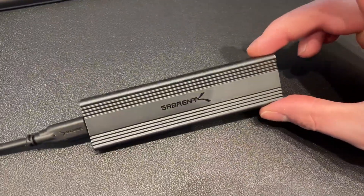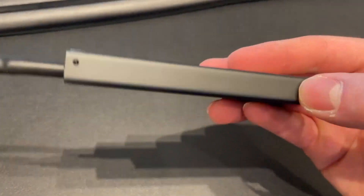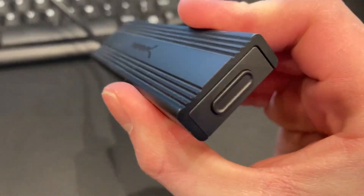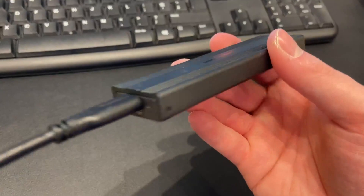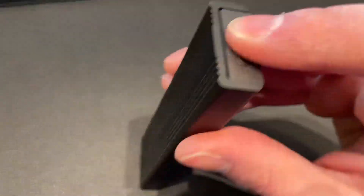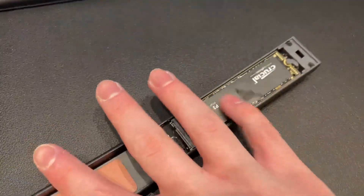The reason that I ended up getting this is, first of all, the build quality is very, very good. It is a strong aluminum case, so it's also very conductive, so it doesn't actually heat up and doesn't heat up the drive. And it can also allow me to plug in an NVMe SSD straight into the USB-C port.